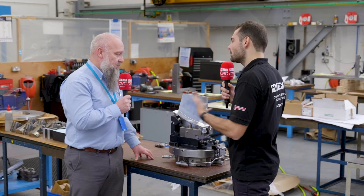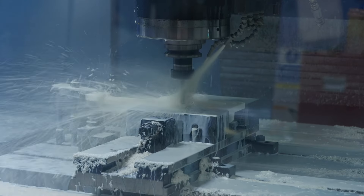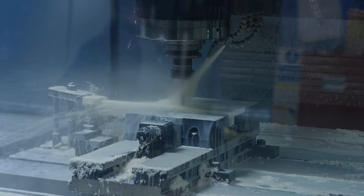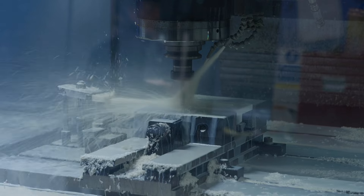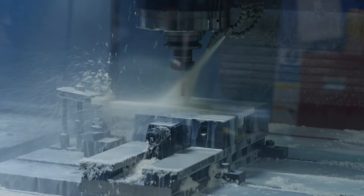How did you work with this company to develop this process? They had a pretty good idea of what they wanted to machine at the different operations, and our challenge was to make sure the component was held in a repeatable and accurate manner so that they could carry out the complex machining. The geometry involved in these types of components is very complex — the key to the fixture was accuracy and repeatability.